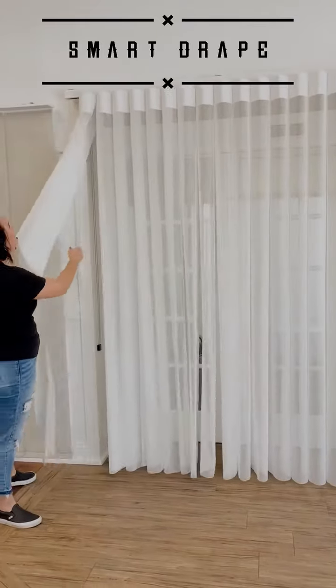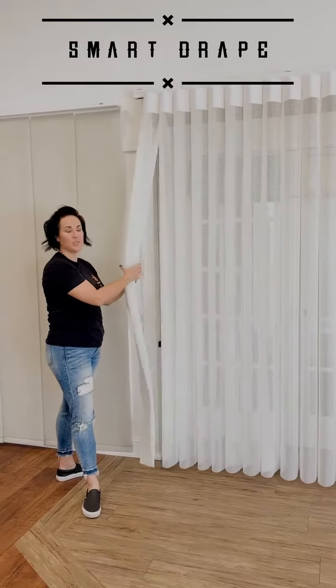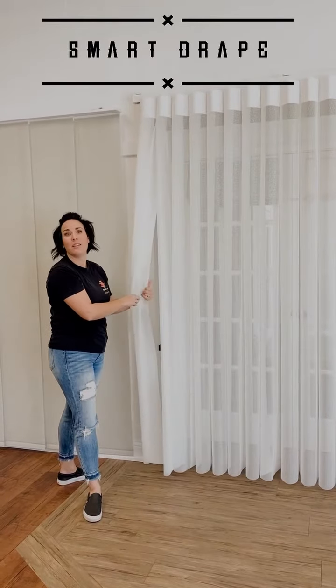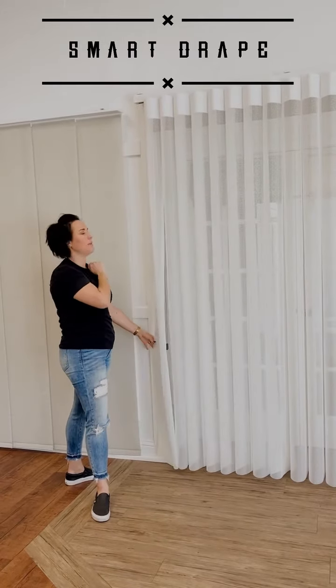Each one of these panels is removable so that you can wash them. So if you get some dirt on them from the kids or your dogs running through them, you can pull them down and wash them, and then slide them and click them back in.